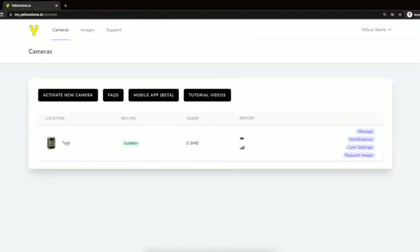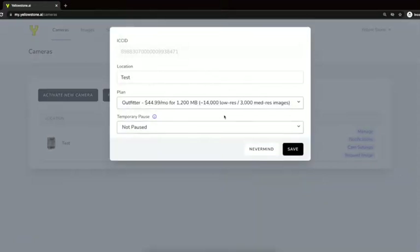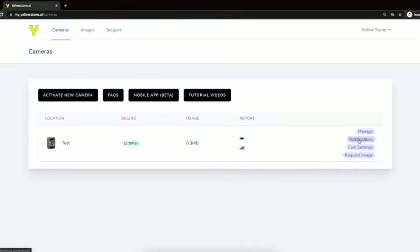Here's our camera and our data plan. We can see our monthly usage. After a picture comes in, we'll also see battery level and signal strength. We have options to manage the camera's data plan, as well as set up email notifications, update camera settings, and request a quick picture instantly.